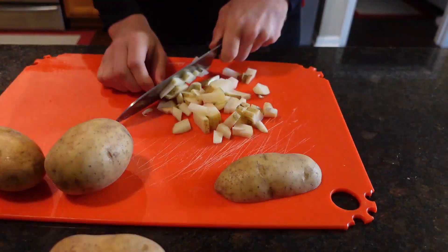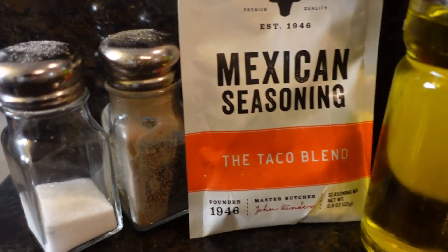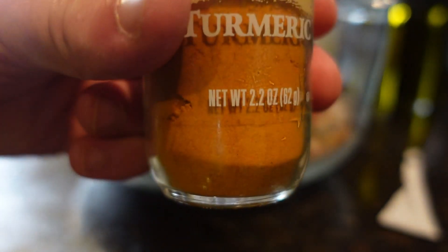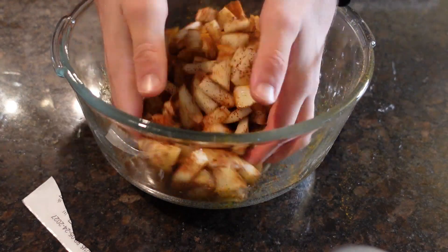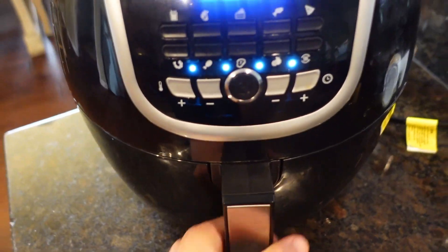Four russet potatoes, dice them, add salt, pepper, a packet of seasoning, and olive oil. Turmeric optional. Mix it and air fry at 400 for 20 minutes, shake halfway.